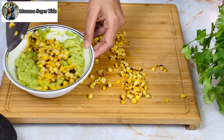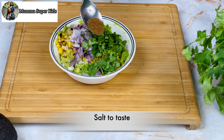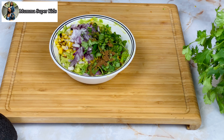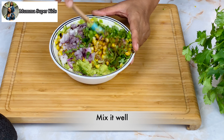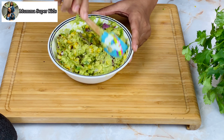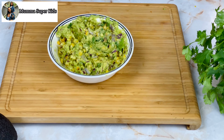We have the mashed avocado. Add chopped onions, cilantro, and some salt. For a smoky flavor, add a little smoked paprika along with the roasted corn. Then add black pepper and garlic. Add some salt and mix everything together. This is my favorite guacamole recipe.